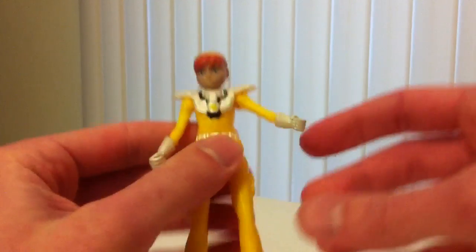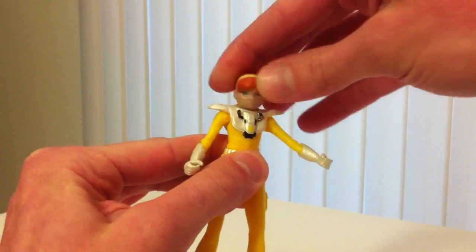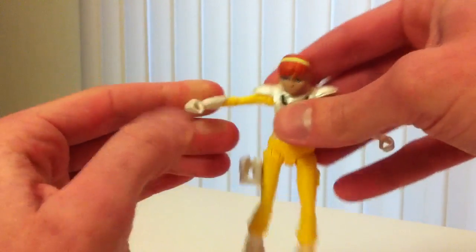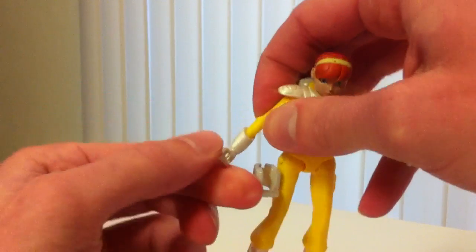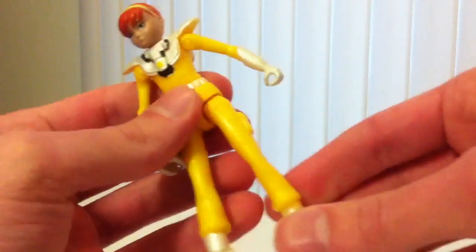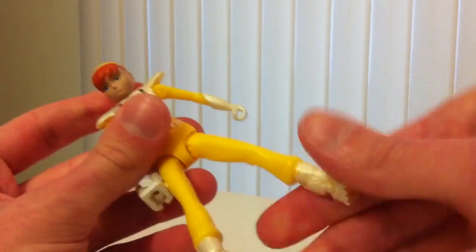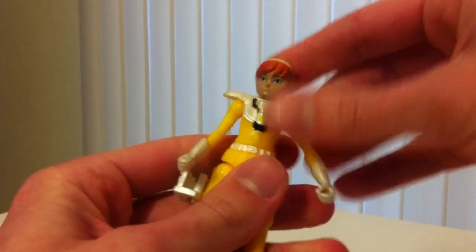Let's check out the articulation on her. We get some head swivel, some shoulders, and we get wrists — kind of a little below the elbow, so you can see some wrist-slash-elbow action there. We do not get any knee joints, which is okay by me. We get some swiveled hips, no ankle joints, but that's okay.